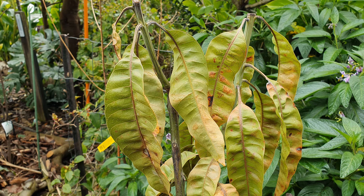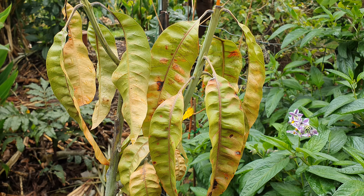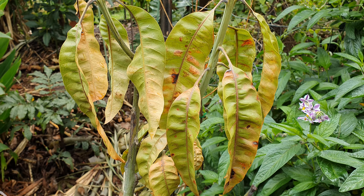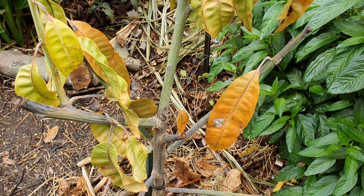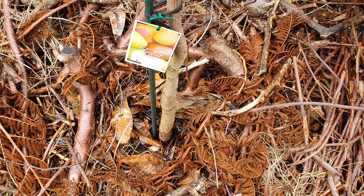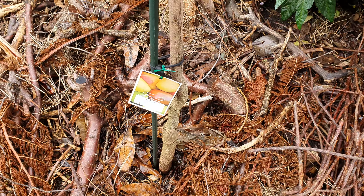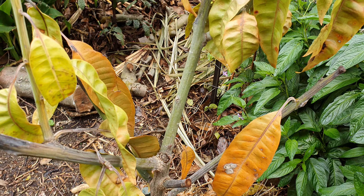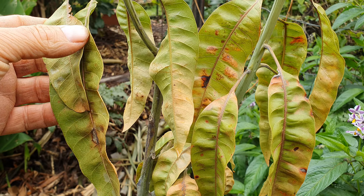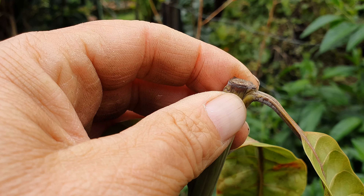Hi guys, welcome back. This is an update on my mangoes. The question is: why is my three-year-old grafted Kensington Pride mango looking like this in ground? It's been in the ground for two years, gone through two winters.